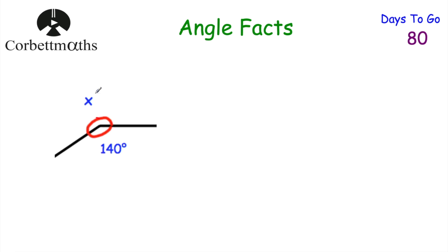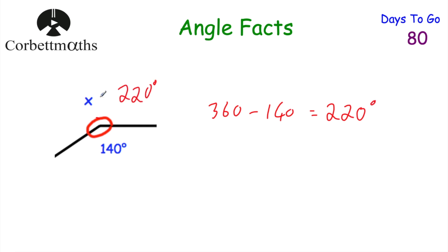Next question: we've got two angles meeting at a point — an obtuse angle of 140 degrees and a reflex angle x. Since they meet at a point they add to 360 degrees. So 360 minus 140 equals 220 degrees. x is 220 degrees.